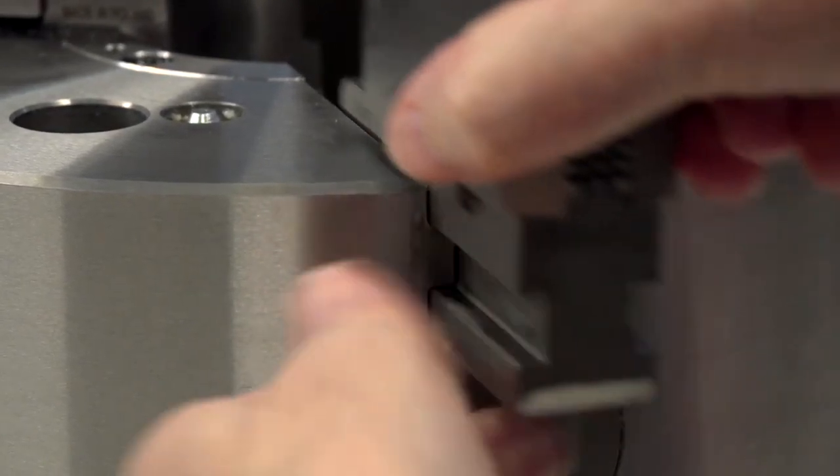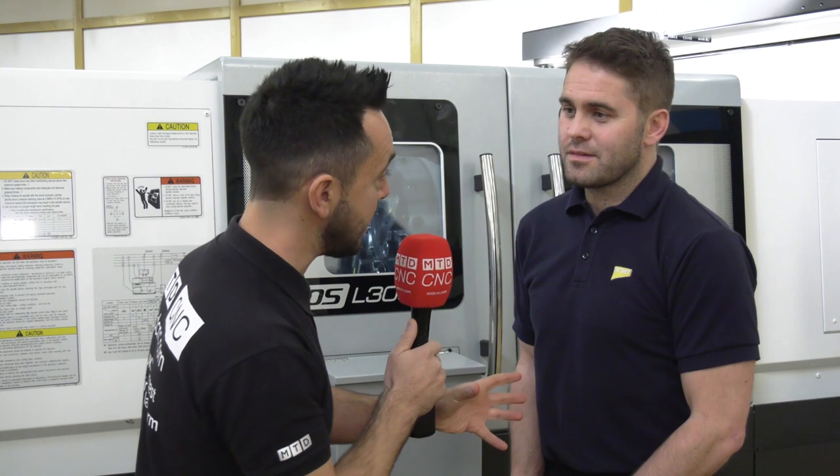This chuck from Bison is a brand new product to the UK market. It's actually been manufactured on Okuma machines in Poland — is this where the relationship between NCMT and Bison has stemmed from?